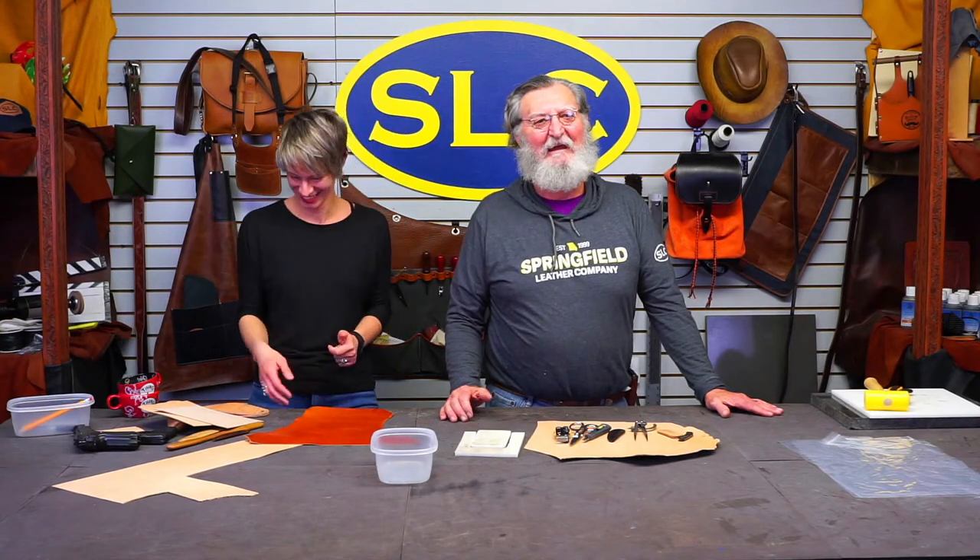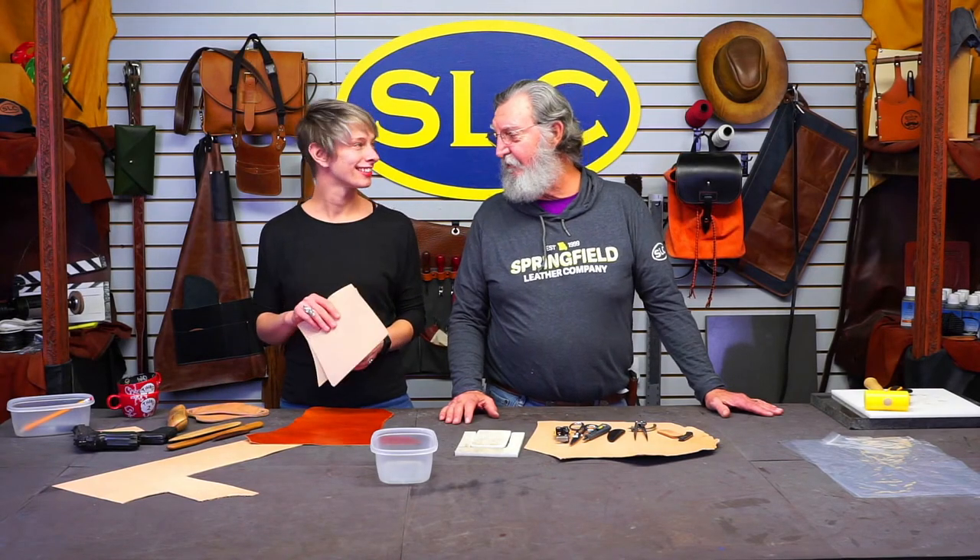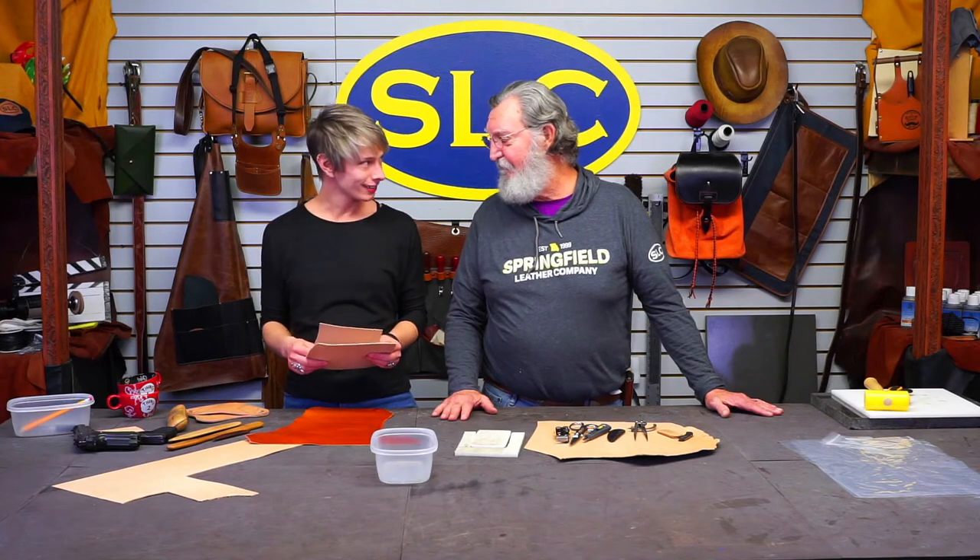Hey guys! Welcome to Wednesdays with Springfield Leather. Everybody's been wanting to learn how to wet mold and there's not much to learn about it — it's self-explanatory. We're going to show you some stuff.